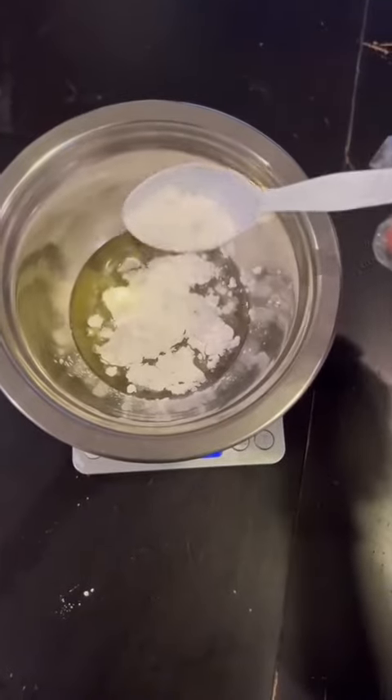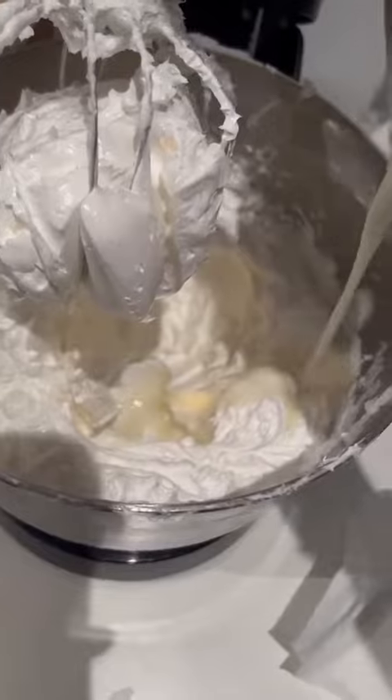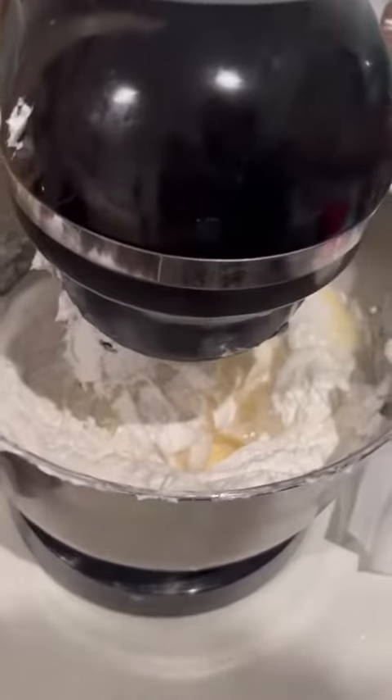Then you're going to take one gram of arrowroot powder and two grams of fragrance oil. Mix that in, and when it's whipped up, add in the fragrance oil. I promise doing it exactly this way will give you such a lovely body butter.